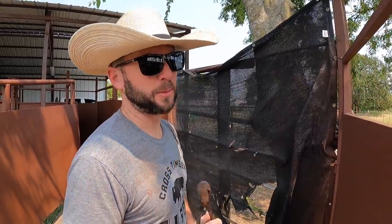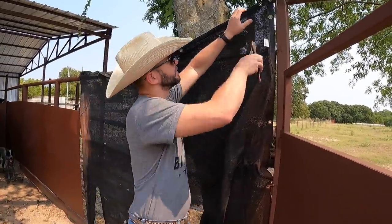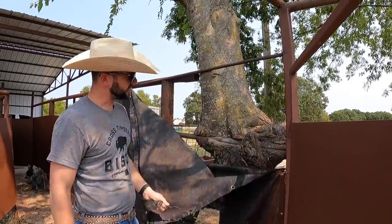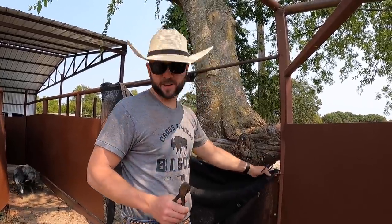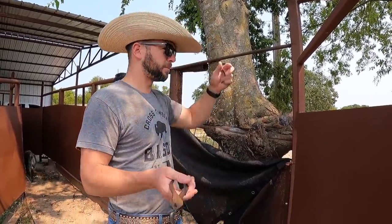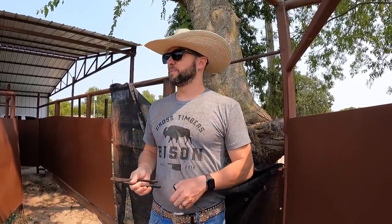Hey guys, this is Cross Timbers Bison's Bryson. Welcome back. Me and the wife are tearing down this old black security netting — I think that's what it's called — got it off of Amazon. It lasted about a year. But I've got some rubber belting now, maybe three feet wide. I've seen a lot of places that I've traveled to that use it, and that's what I'm going to use — rubber belting from a conveyor belt.